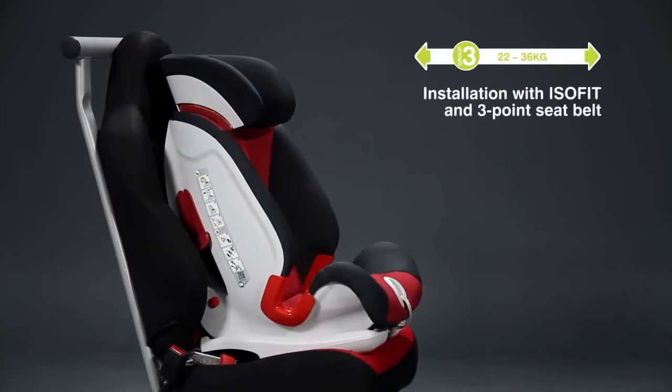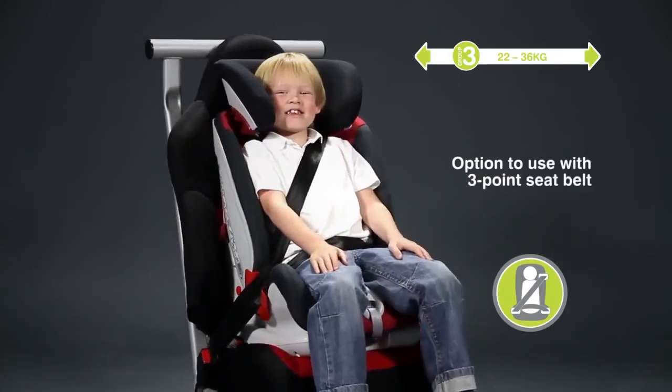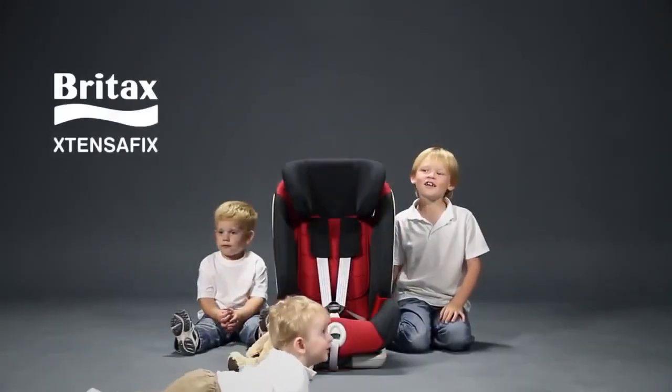For Group 3, you can install the ExtensorFix with ISOFIX and a 3-point seat belt, or by simply using the 3-point seat belt. The Britax ExtensorFix.